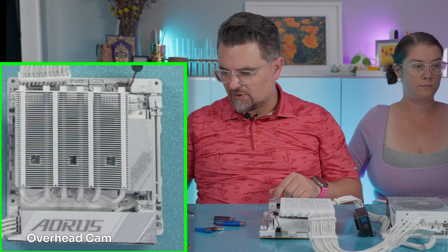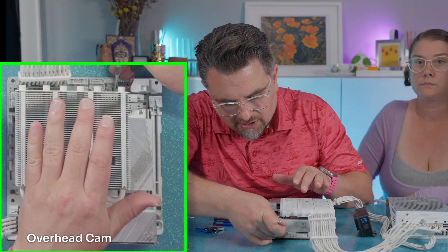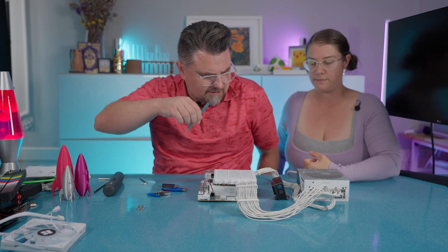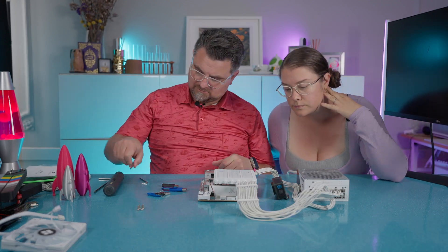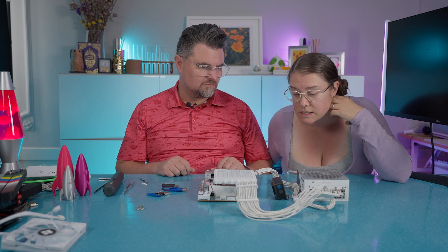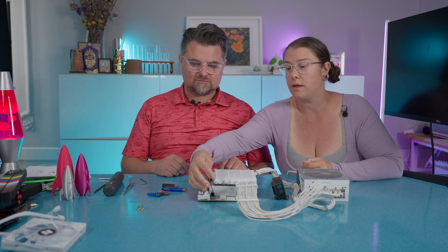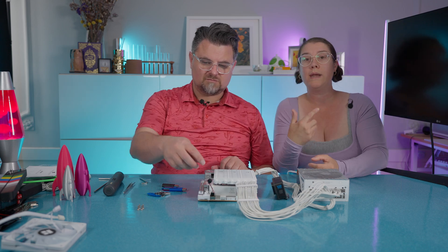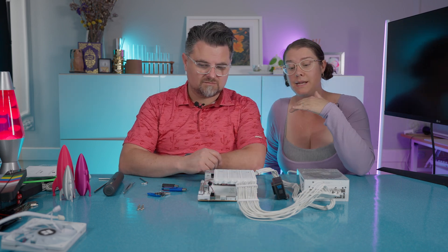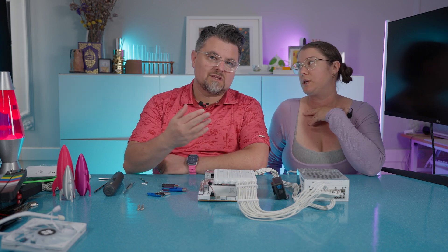You might be surprised to know this, but the motherboard manual actually says to short these pins up here. Now it is going. It went from CPU to DRAM very fast. We put a speaker on it so that we can tell when it boots, and it will also debug and let us know if anything's wrong or where we're at in the boot cycle, which is really great.